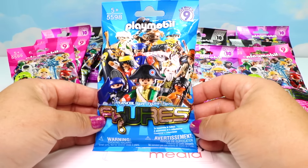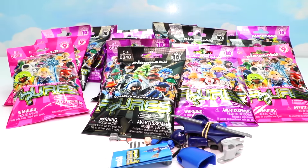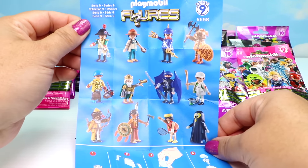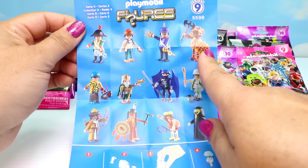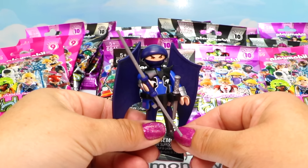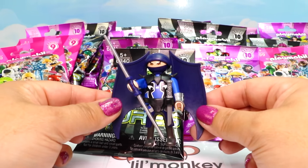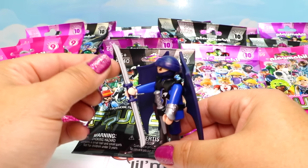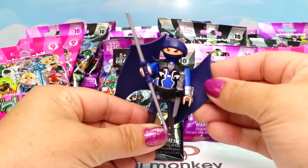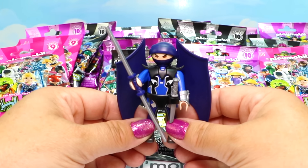We only have one blue package from Series 9, so let's start with that. We got one of the warriors - our ninja warrior! Here he is. He's got these wings around back that almost look like bat wings, and they can rotate around and pop off as well. He has serious weapons: a spectacular double-ended sword along with a sword in his belt. He has fantastic armor up top that comes out in a peak on each side. I wouldn't want to come up against this guy - he looks like a pretty fierce warrior.